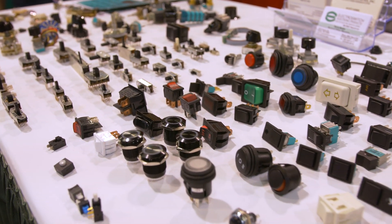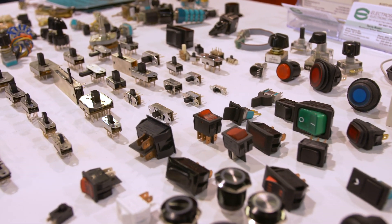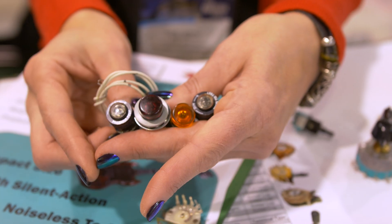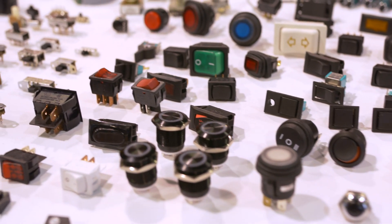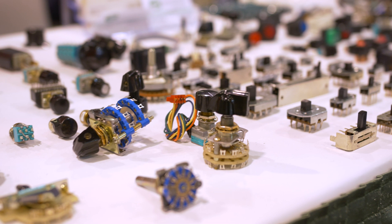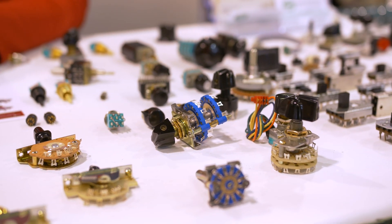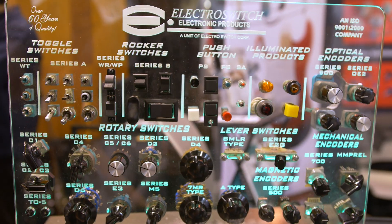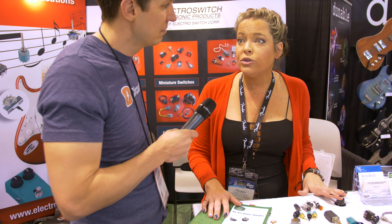Fender is using our pickup selector switches. Gibson is using the JT toggles in their custom shop. Boeing is using our indicators all over the plane and under the plane. You're going to see our toggles used on night vision goggles. We're in the air, we're in cars, we're in your speakers. What's so cool about Electric Switch is we're a large company but we're intimate and personal enough with our customers to develop custom parts for pretty much everyone.